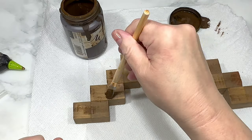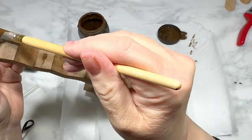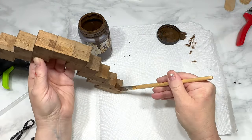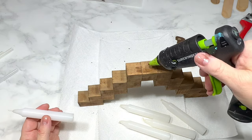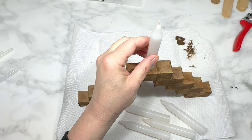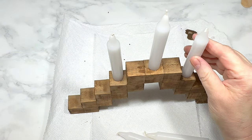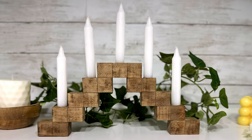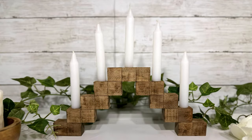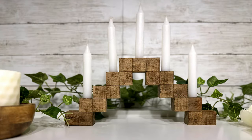I use antique wax without water and a dry brush to add distress marks on the edges and front of the cubes. Then with small dabs of hot glue I attach five short utility candles: one on the very top middle, one on either side on the next row down, skip a row, then one on either side on the second-from-bottom row. This is my DIY wood cube candle holder — a charming rustic farmhouse piece, perfect for a table centerpiece or larger tiered tray.